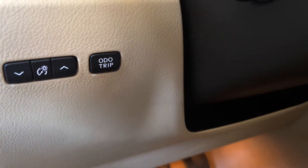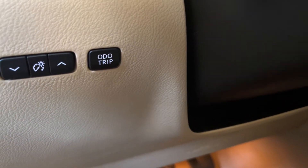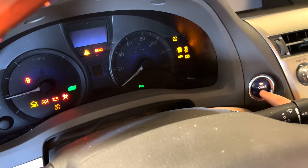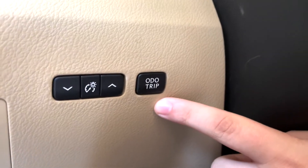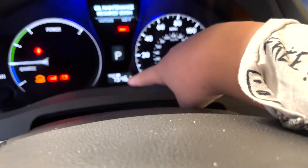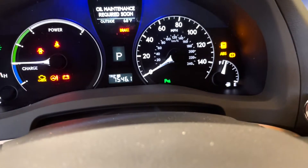Sometimes it won't say ODO and it just says OOO. Double tap the power button to where it goes into ignition, while keeping your foot off the brake so you don't start the car. Click the ODO button once until it goes to Trip A, or however many times until it says Trip A. It's got to say Trip A.